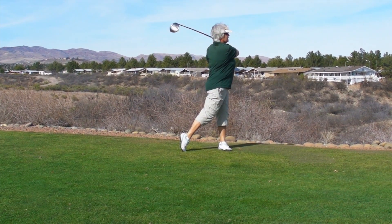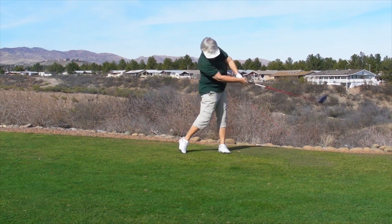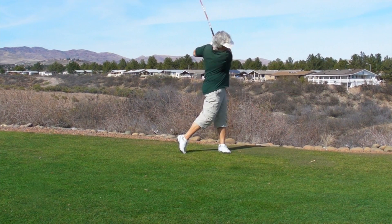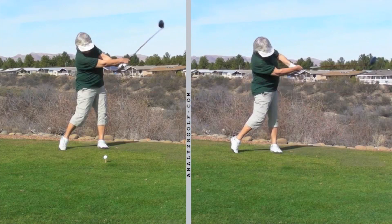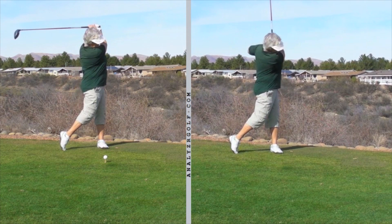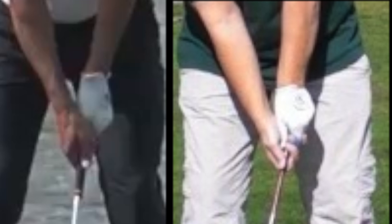Even though you are swinging the good release swing more often now than you used to, you still have this other swing in you that is not the good release. Now these are your two swings. One of my principles that I've developed over the years of teaching is that we tend to do wrong things for logical reasons. There is a logical reason why you hit a lot of golf balls with the swing on the right.